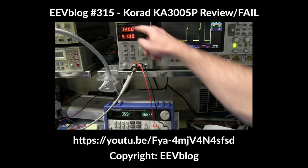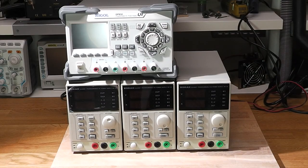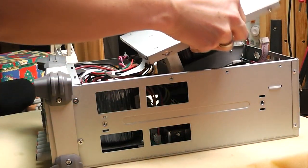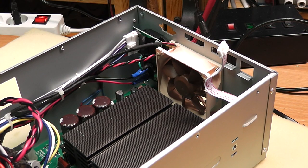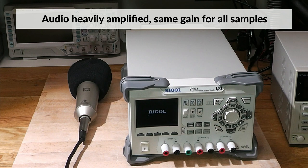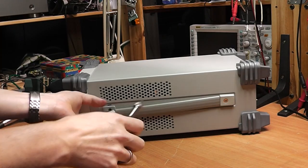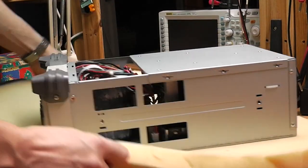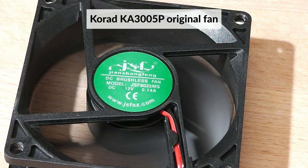I'll link all the relevant videos if you want to learn more about that issue. Let's turn both units on to get a first impression of them. Note that on my Rigol I have already replaced the fan with a much more silent variant, so I cannot show you the stock fan. Also note that the stock fan of the Rigol is pretty bad, but the stock fan of the Korad is downright broken.